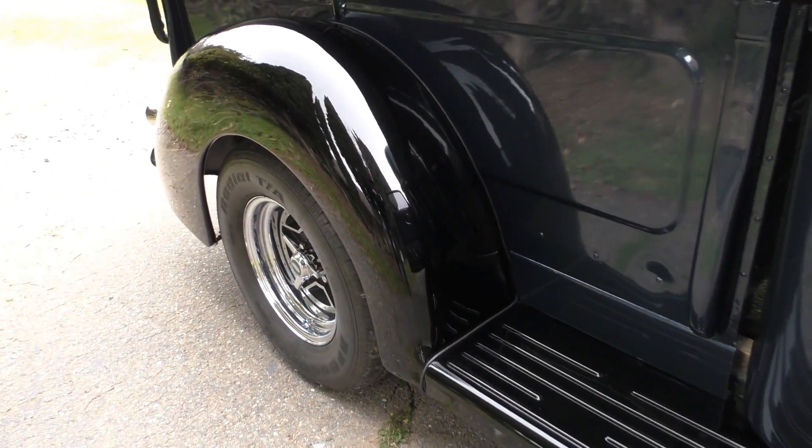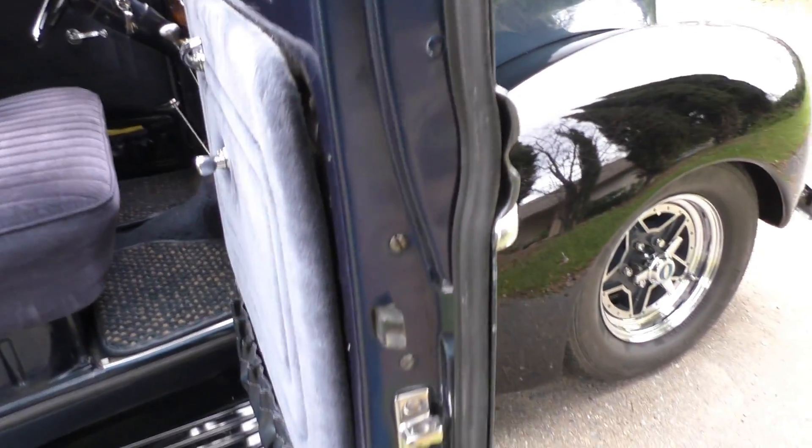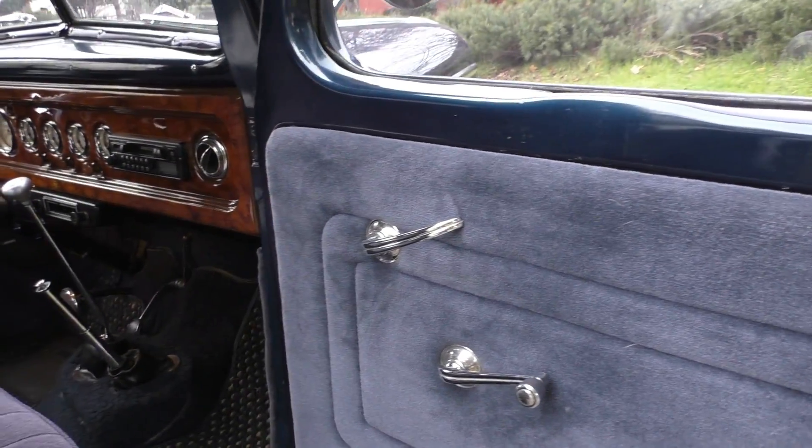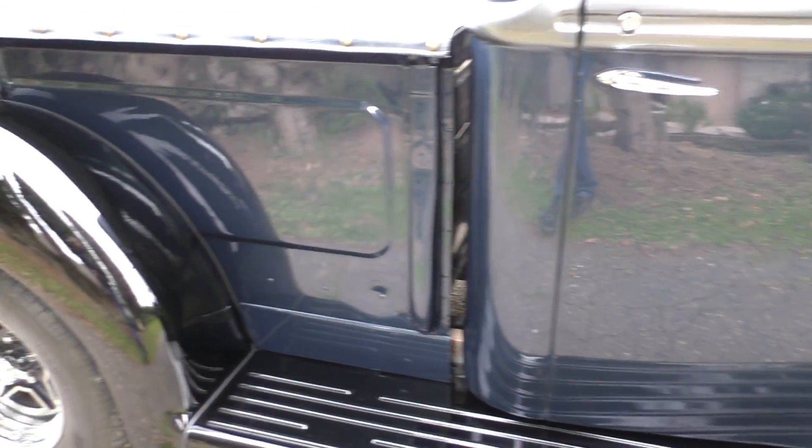It's got a 48-inch rear differential with parallel leaf springs in the back — typical chassis engineering update. Door jamb to door jamb it's finished in the midnight blue. You can see my reflections in the side of it, so it's a good-looking truck.